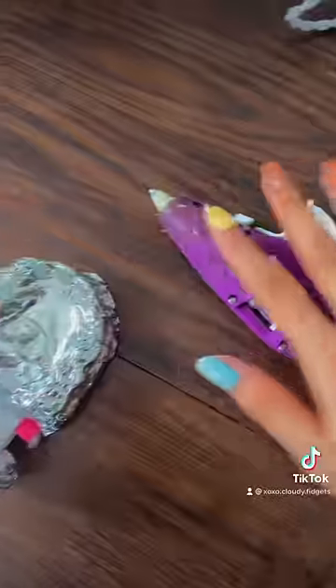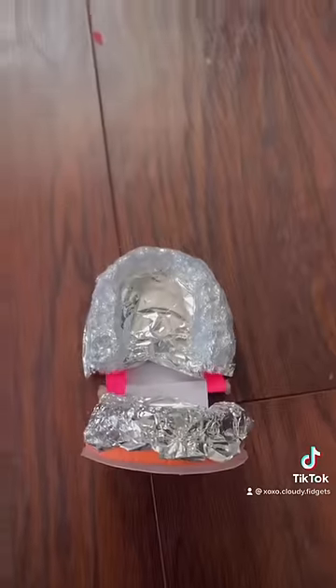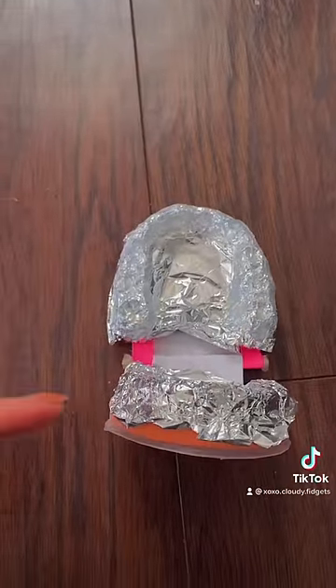Here is mine — I heated up my hot glue gun and you want to glue it over like this. Here is mine and you will want to glue it on the other side too.